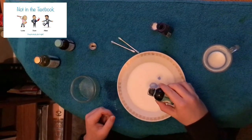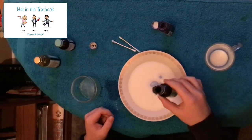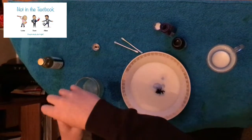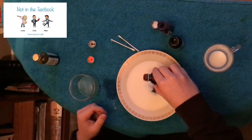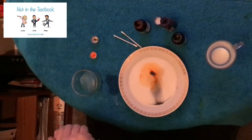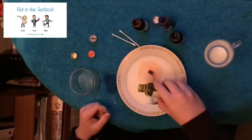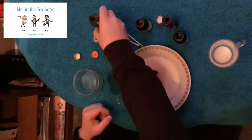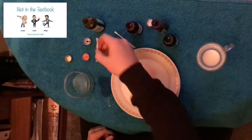Add a couple of drops of black here — we're going to try and add the blob next to each other. A little bit of orange now. As you can see they start to move, and then finally a little blob of green. At the moment, as you can see, it's just some milk with a little bit of food colouring.